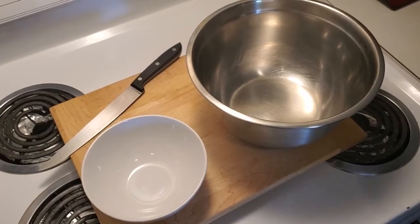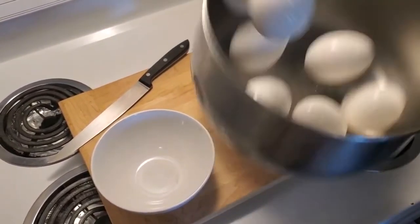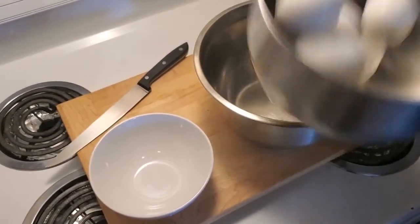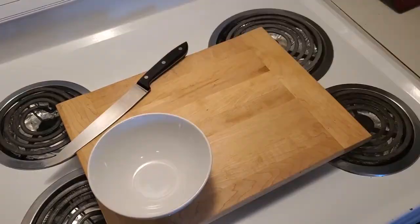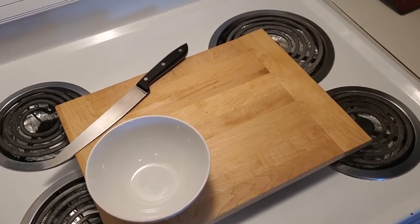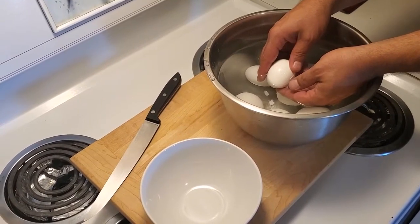Okay everyone, welcome back. We're going to show you a little trick — we're going to just take these and crack them just a little bit. We're then going to put them into here and fill the bowl up with cold water. Now the fun and exciting part: peeling our eggs.